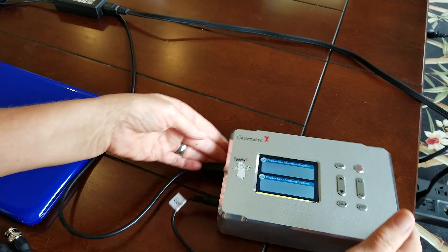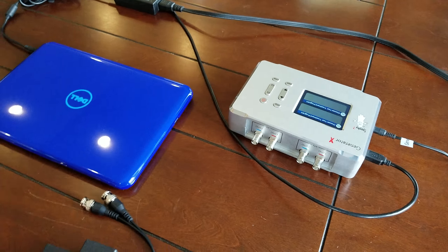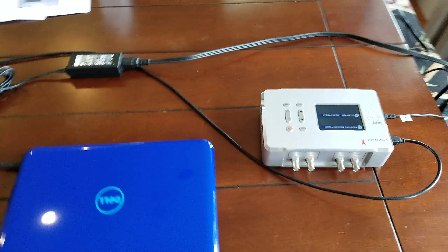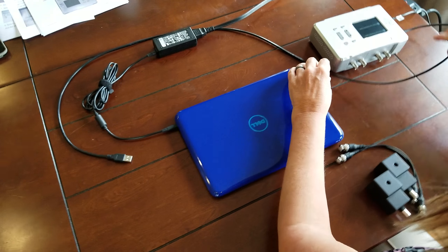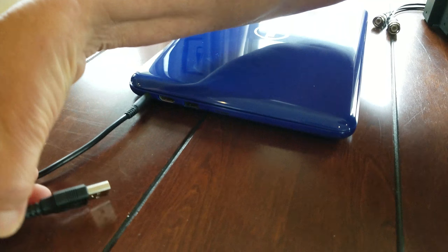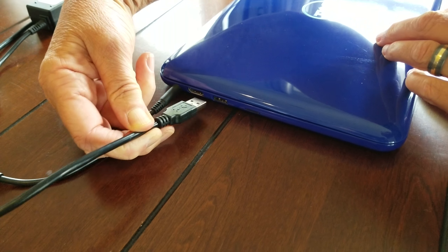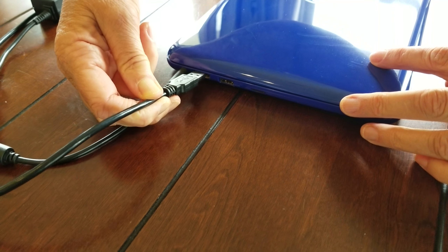Now, on the laptop end, we're going to connect the USB cable to the USB port on the Dell laptop. Just plug it into the next USB port over.